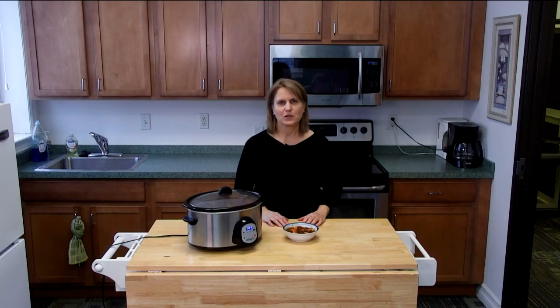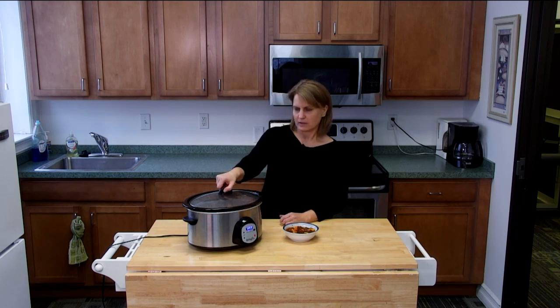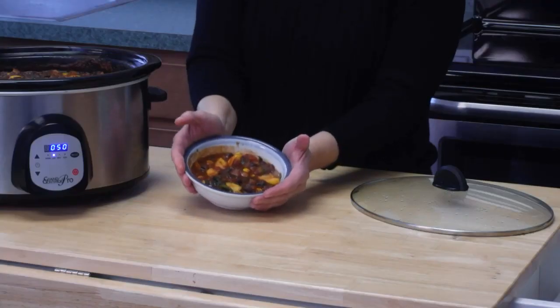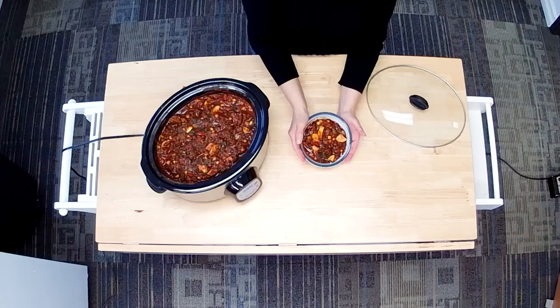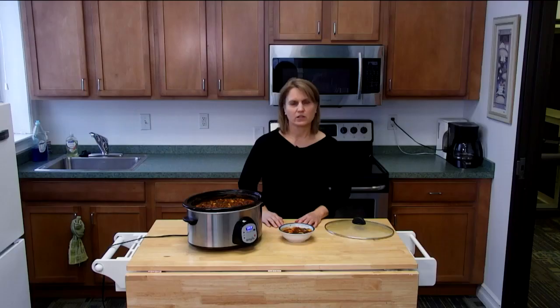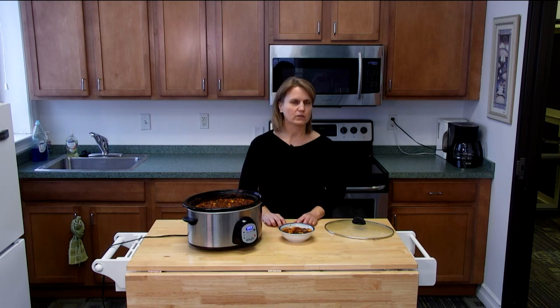Welcome back to the ONTV cooking show. Our vegan chili has been cooking for about four hours, so it should be just about ready. I'm going to take this lid off — as you can see, it's really loaded with lots of vegetables. What's great about this vegan chili is that it's only 150 calories per serving and two grams of fat. So if you're looking for a way to kick off your healthy lifestyle, this is a great recipe. Thanks for watching and I hope I've inspired you to go home and make some vegan chili.